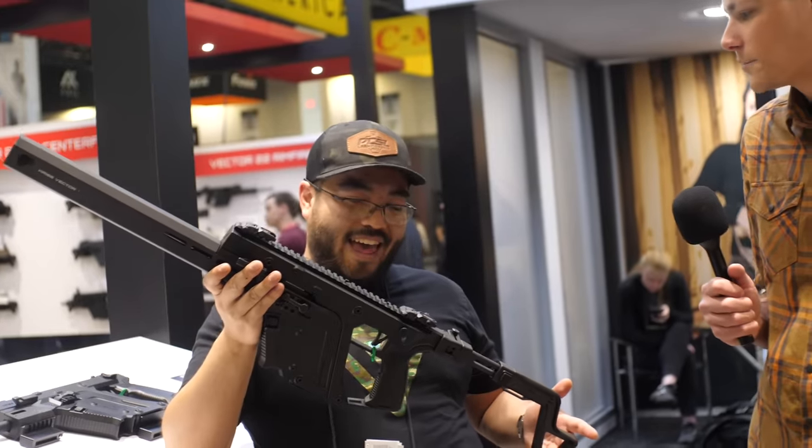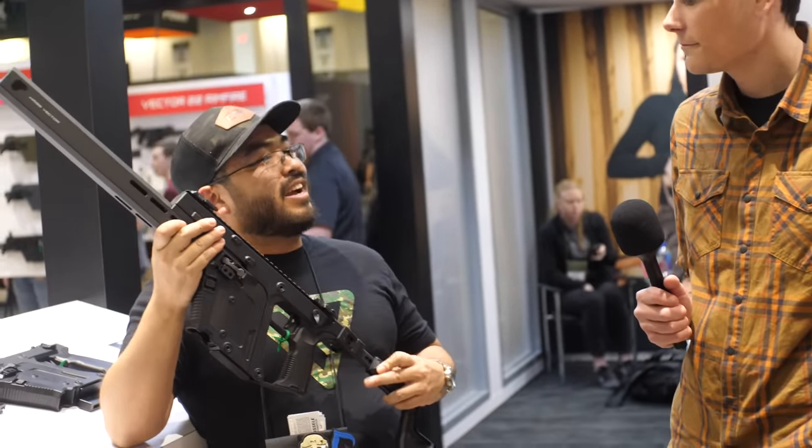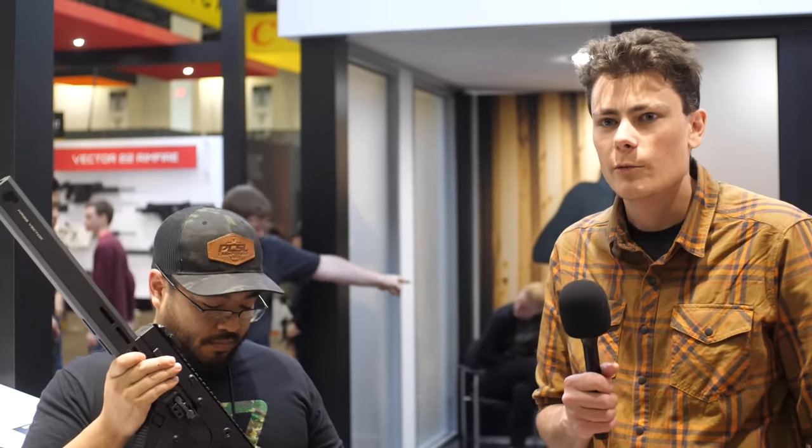Awesome, I think you nailed it — I cannot think of anything else to add. Thanks for walking us through it. Thanks everybody for watching. Stay tuned to TFB TV and TFB TV Showtime — those are our channels that cover all of the events. We will see you guys soon.